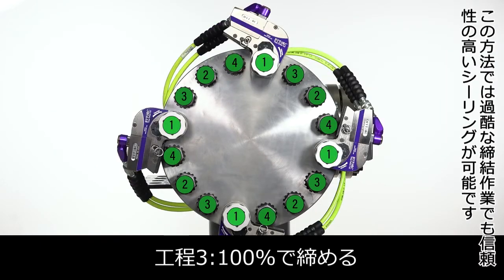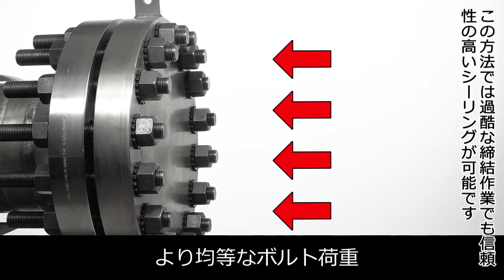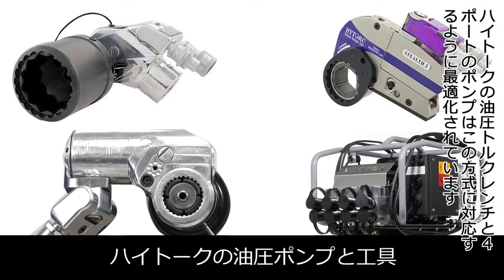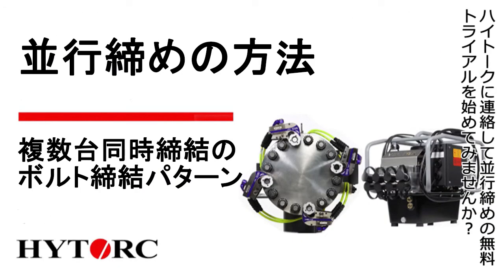This procedure results in reliable sealing for even the toughest joints. High-torque hydraulic wrenches and four-port pumps are optimized to support this method. Contact High-Torque to get started with a free parallel joint closure trial today.